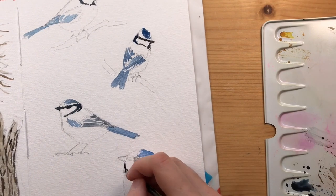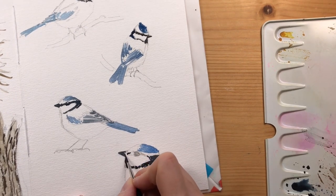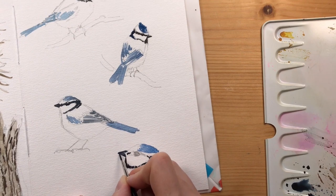While I work on this bird, the parts on the top are already dried, and so later I can continue painting other colors.